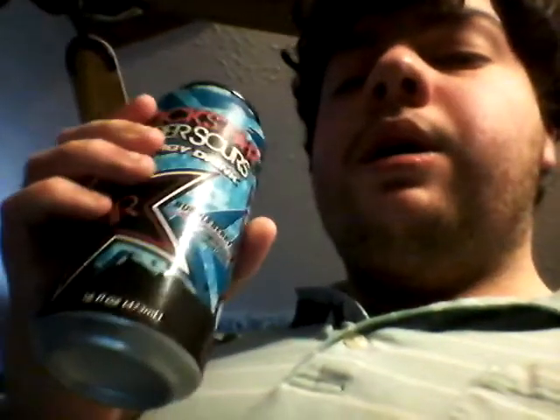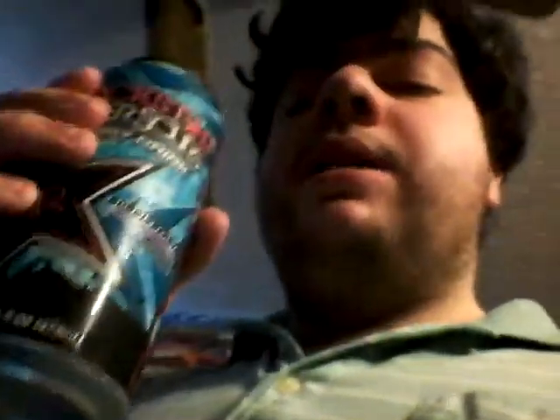I like this one — the Rockstar Super Sours Bubbleberry. It's pretty good. I give the Bubbleberry Rockstar Super Sours a 7 out of 10. It's pretty good.